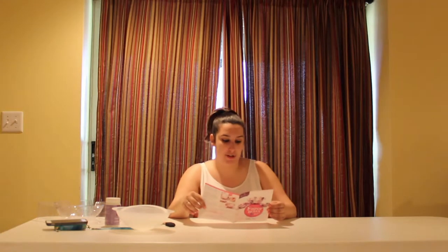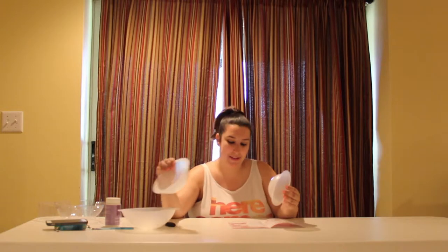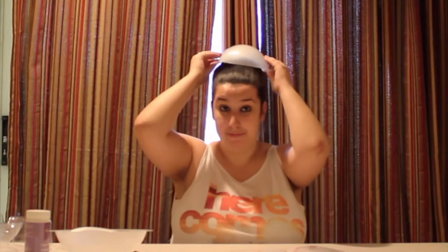Select the bowl form and place it upside down on your protected work surface. Spread out some paper circles to choose from. What size should we do? We can do a small bowl, medium bowl, or big bowl. Let's do the medium bowl — it's a nice size. The small one is too tiny and the dots won't fit on there. I think this is a good size.